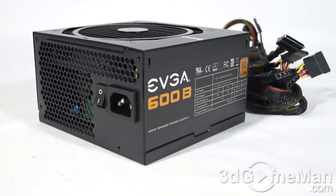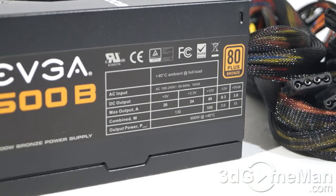How is this wattage determined? To understand this, you need to know what rails are. Rails are basically well-regulated transformers which convert domestic current into the voltages your computer system can use. There are essentially two different rails: the 3.3/5-volt rail and the 12-volt rail. The approximate maximum peak output of the 3.3/5-volt rail is 130 watts, and the 12-volt rail is 588 watts — which is essentially how the wattage of this power supply is determined.